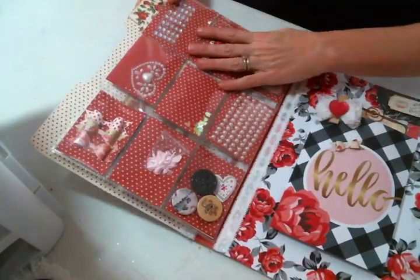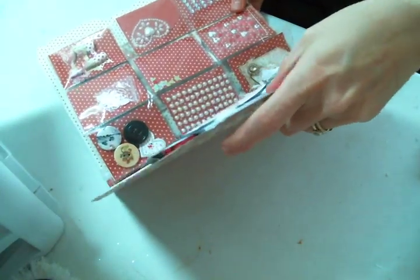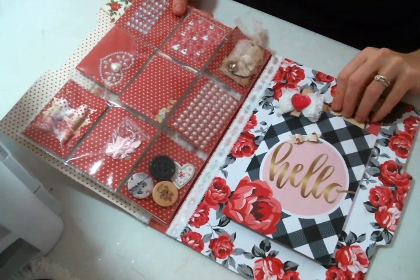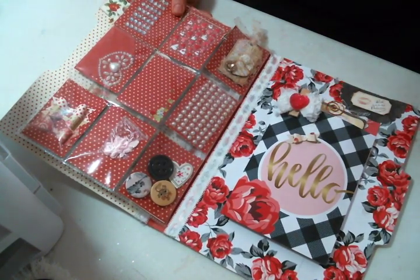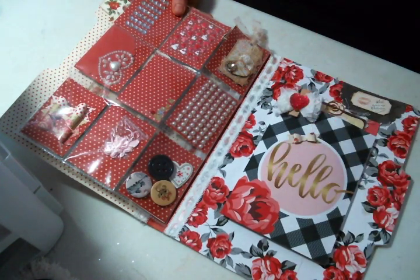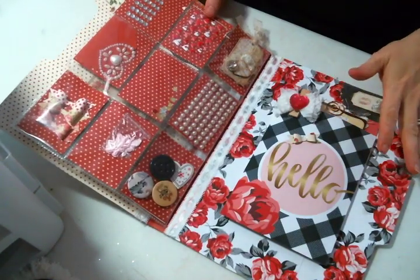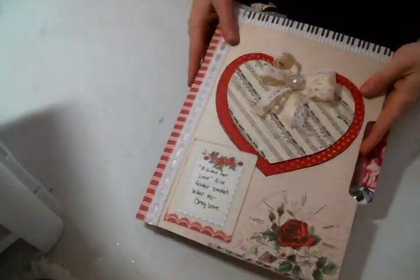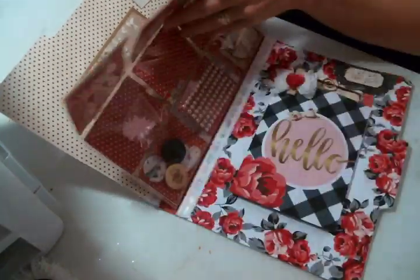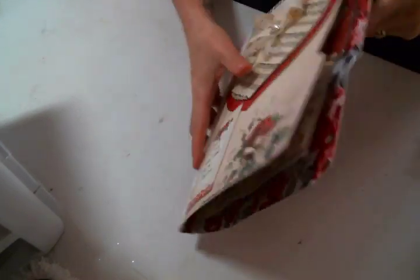I've added goodies to the back for my partner. I made a pocket right here — a little gusseted pocket — so that I could add some goodies. I filled it with goodies for my partner, and I just love the idea of putting a pocket on the back. My friend Natasha said it's like a loaded file folder, and it really is — it's got a card, it's got the pocket letter, there's goodies on the back, and envelopes stuffed with goodies.